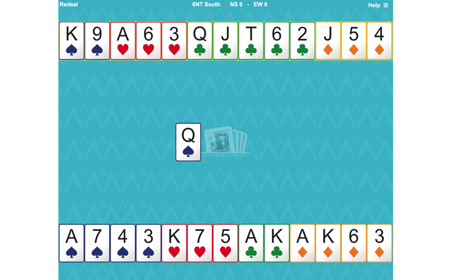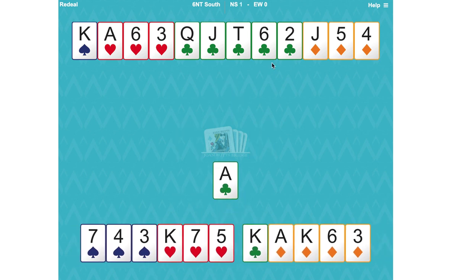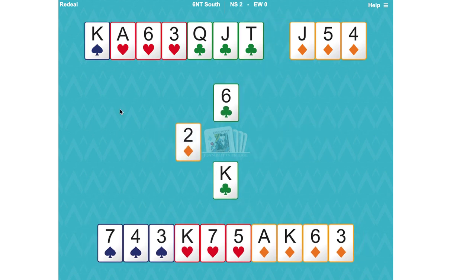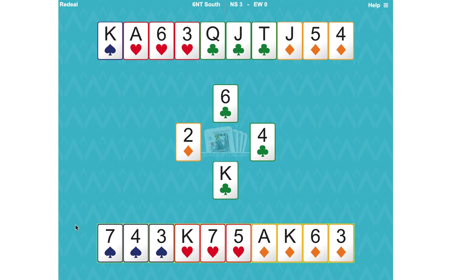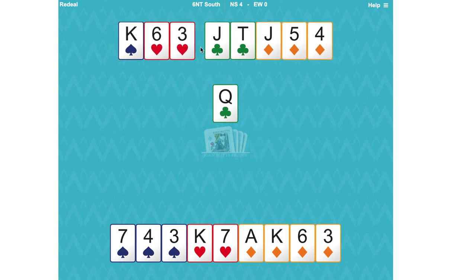Where's the 12th trick going to come from? It'll be in the diamond suit. So let's win this first spade with the ace and unblock our ace and king of clubs. Now we need to cross over — here's a link card to cross over to the ace of hearts, which is an entry to enjoy the clubs. Don't cross over with a spade because that's our last control in spades. Play the five of hearts over to the ace and now let's take our club winners.